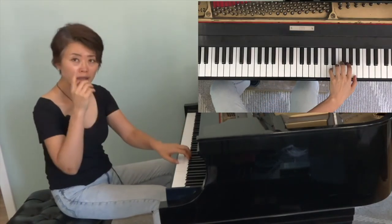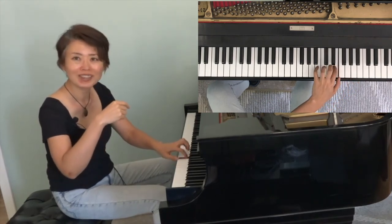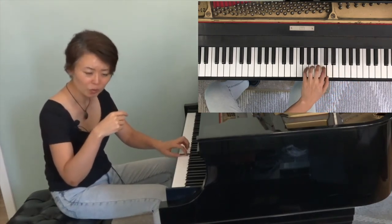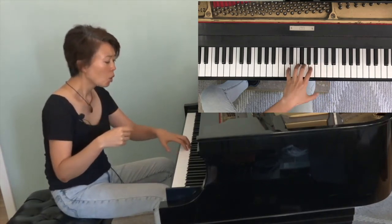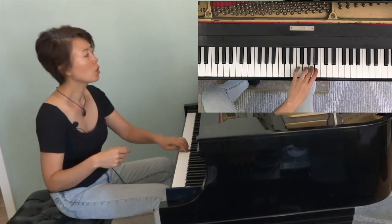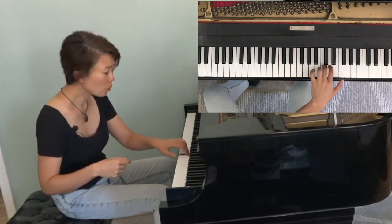Likewise, playing the right hand part with your left hand.